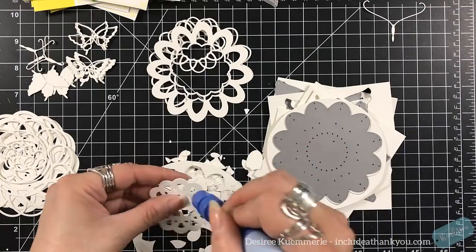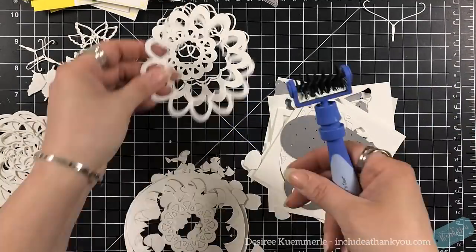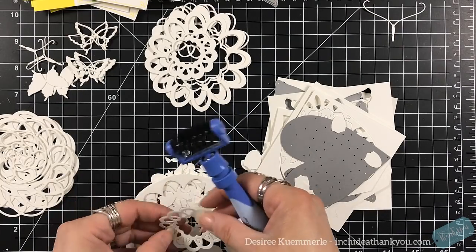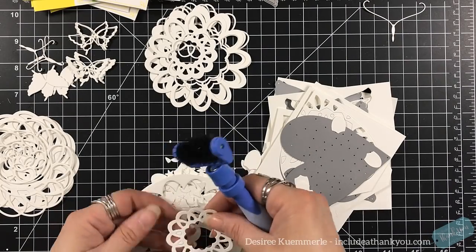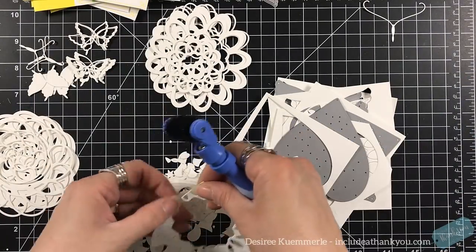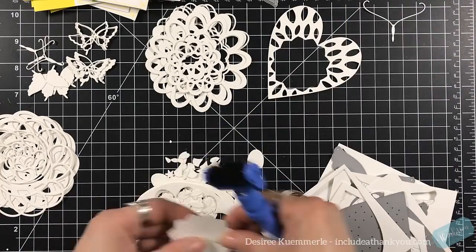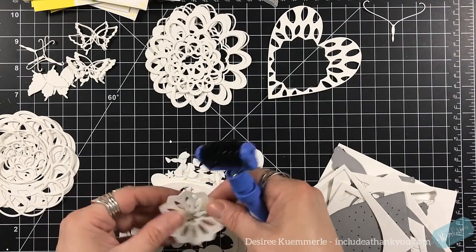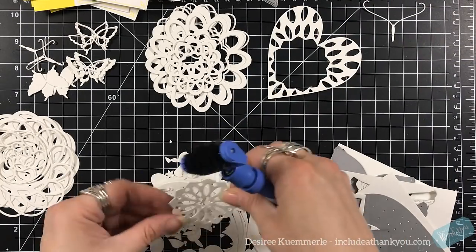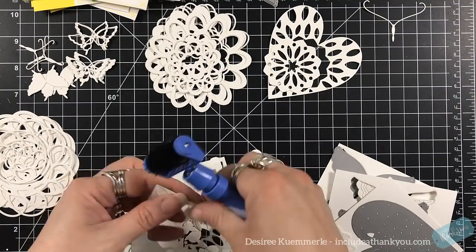I'm doing this as a production line. I did all of my bases first — pulled out my card bases, set those aside, they're ready to go. Then I made my two layered pieces, set those up, and set those aside. Then I just had fun at the die cutting machine and just die cut. And again, this is just a heavyweight white card stock.